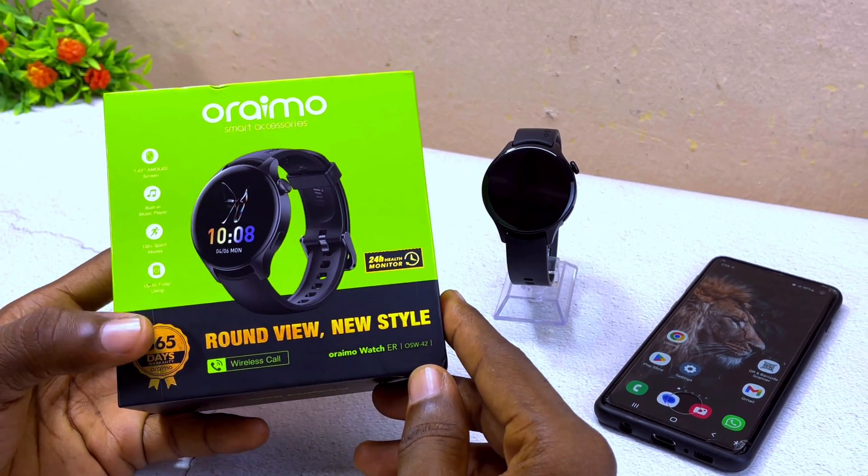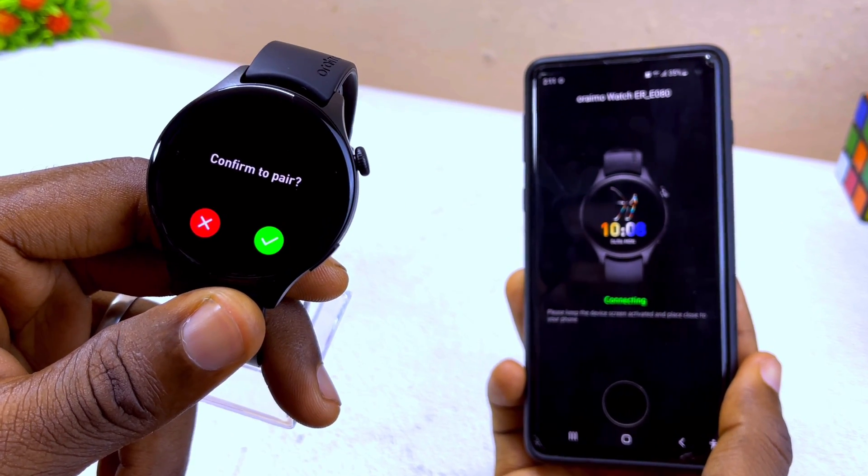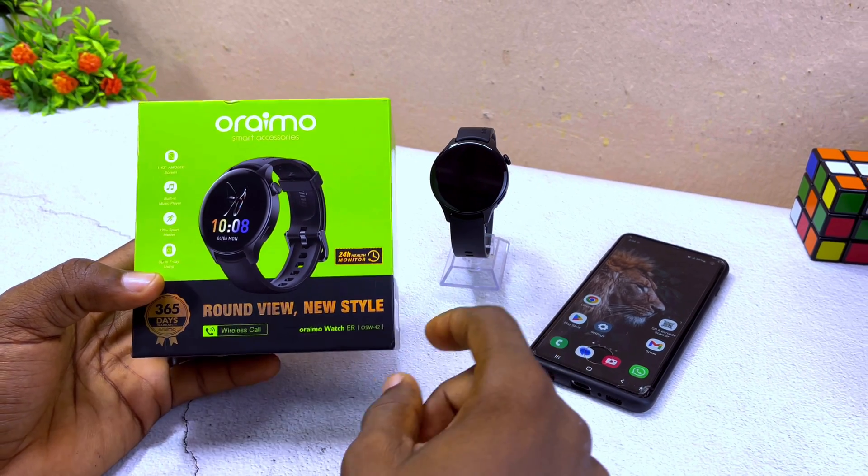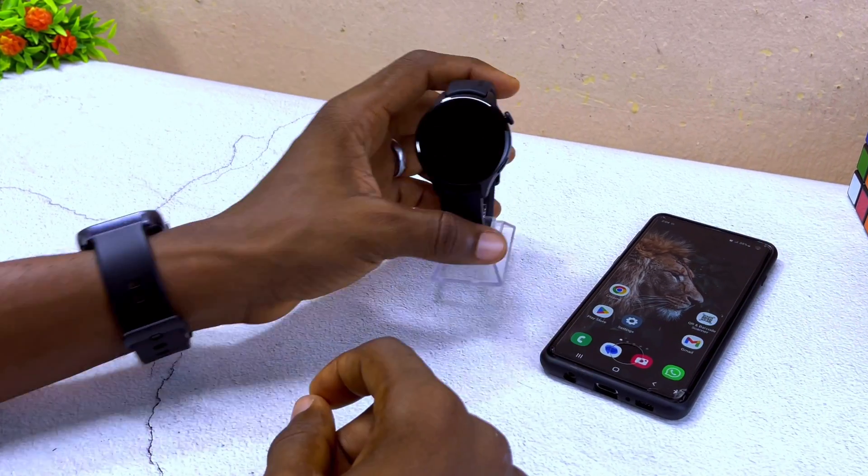Alright guys, so today's video I'll be showing you how you can connect your Oramu Watch ER to your smartphone. Without wasting much of your time, let's get down to business.